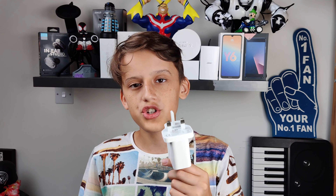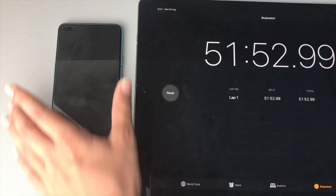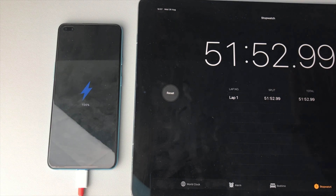Speaking of battery, we also get Warp Charge 30T, which is OnePlus's fastest charging solution. It gets 0 to 100 in about 51 minutes. My Realme X3 Pro did 0 to 100 in 25 minutes, which was pretty impressive, but still, for the price, this is amazing. The iPhone SE has a 5-watt charger, and that's just horrid. I'm quite impressed with the OnePlus Nord's battery life and fast charging overall.